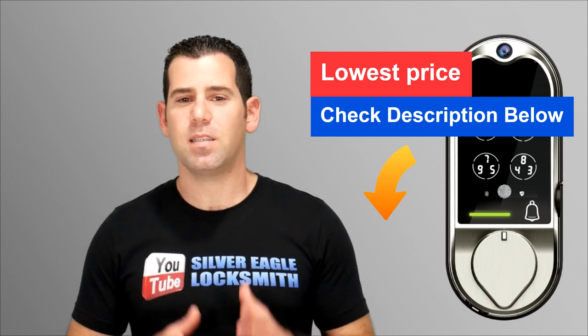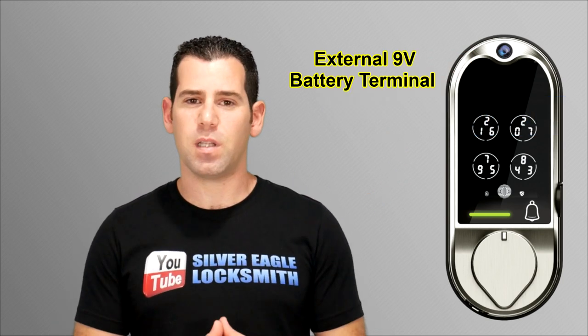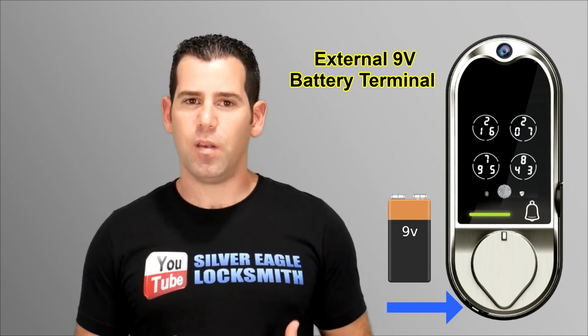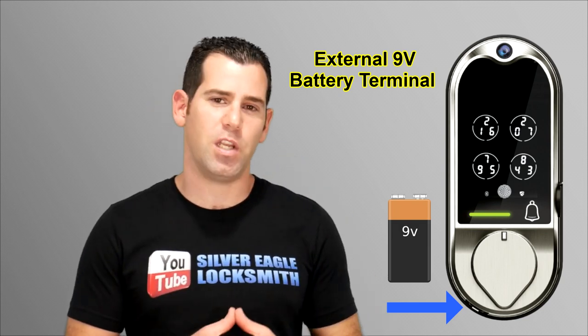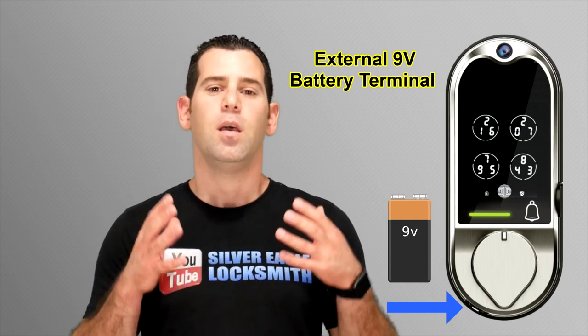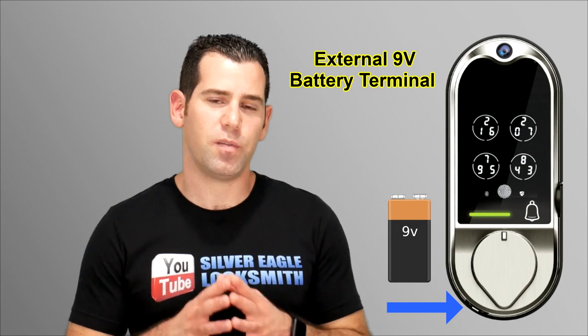If you don't have the key and the battery dies, there's another slot on the back side at the bottom of the lock where you can connect a 9-volt battery. It will give additional power so you can enter the code, access the lock, and then change the battery right after. You'll never find yourself locked out — unlike different types of smart locks, this one has that ability as well.